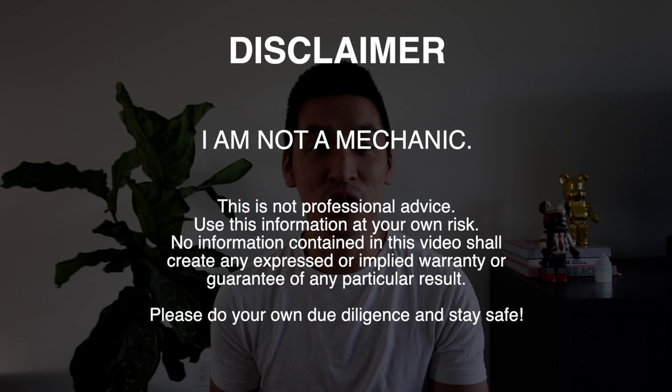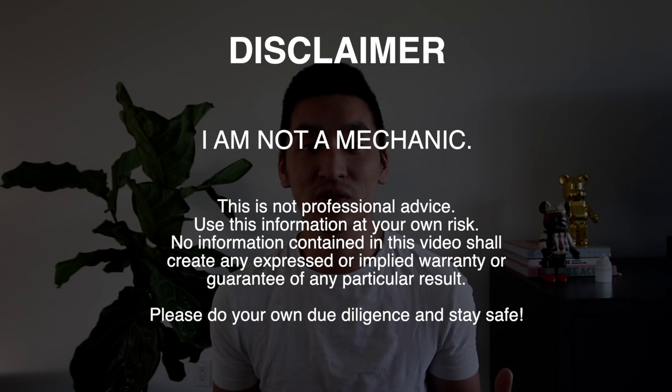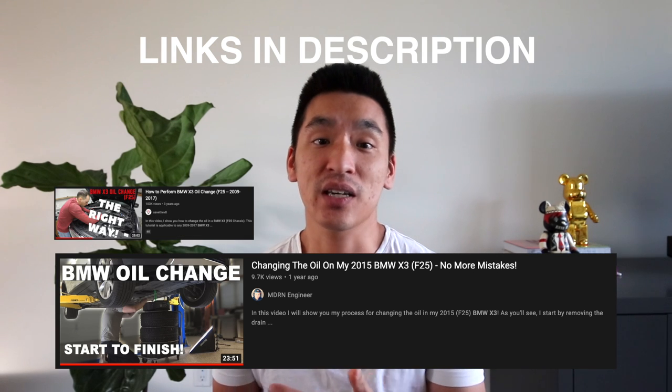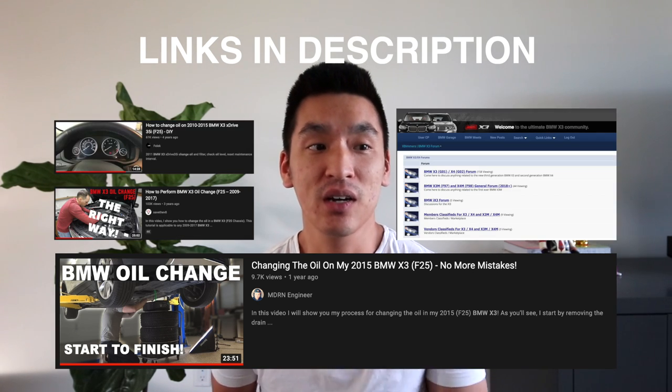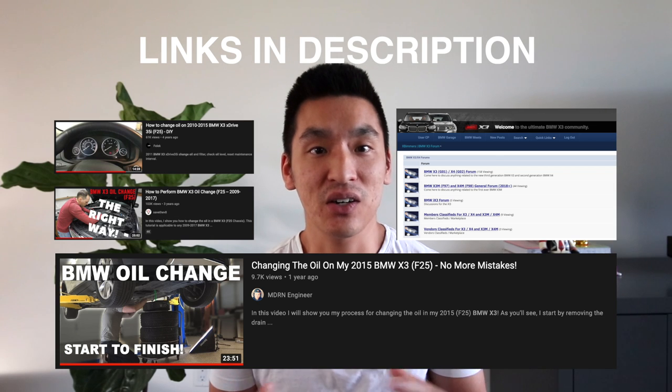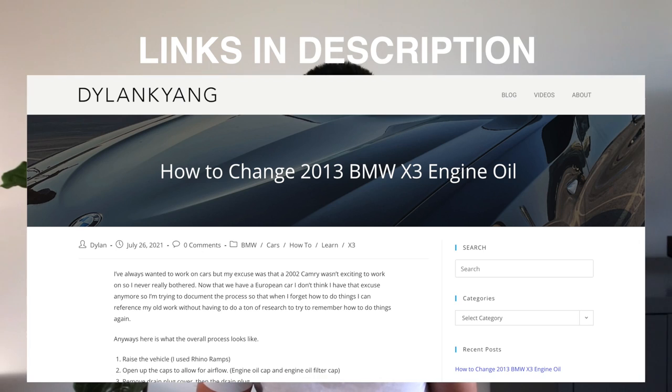Up front, I don't really know much about cars — everything I've learned is from my brother-in-law and online. I'll share the resources I've found below that have helped me out, but I wanted to make this video to consolidate all the tips and tricks, and hopefully when I do it again next time it'll help me keep that in my memory. Nonetheless, let's get right into it and show you how to change the engine oil on the X3.